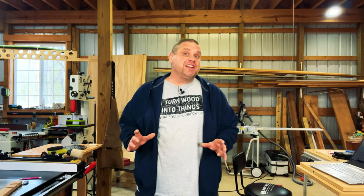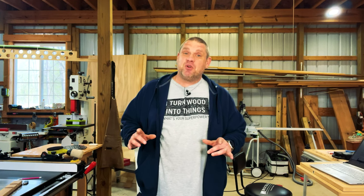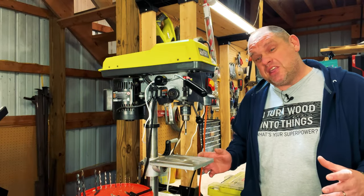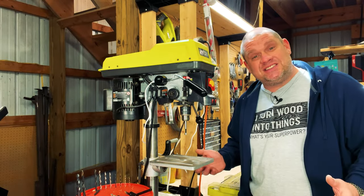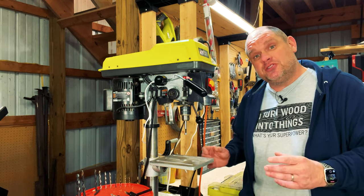Today's video is really going to be a simple little build. All you're going to need is a little bit of plywood and a few magnets. The other nice thing about this project is you can customize it to any dimensions that you want. So what is this project? Well let's go over to the drill press and talk about it. Most drill presses right out of the box come with a small little cast iron table.